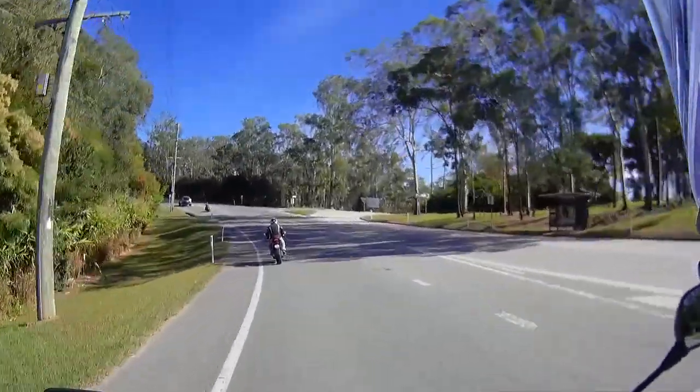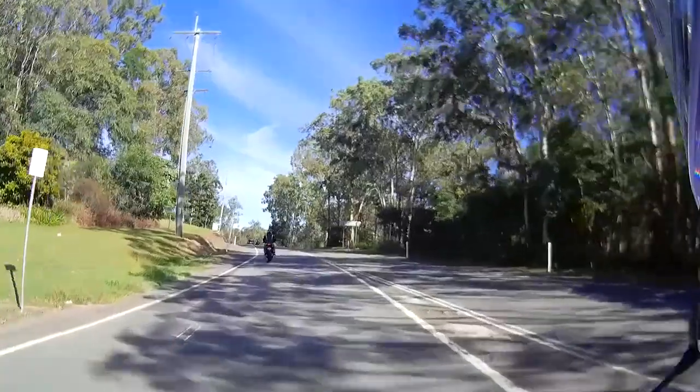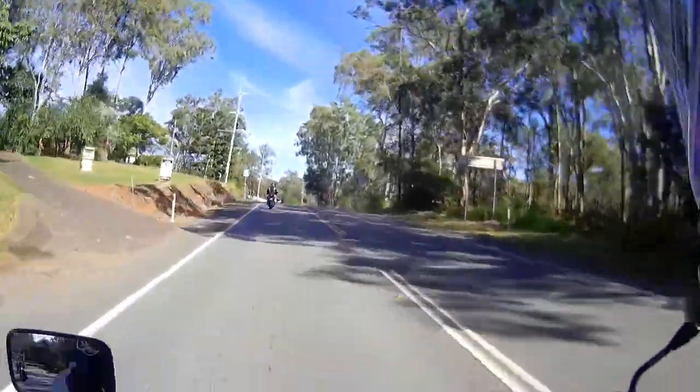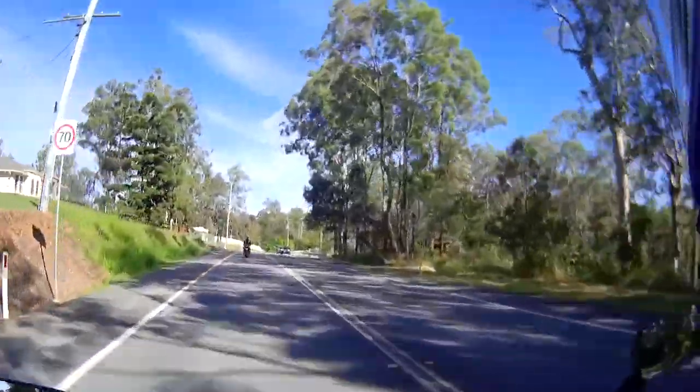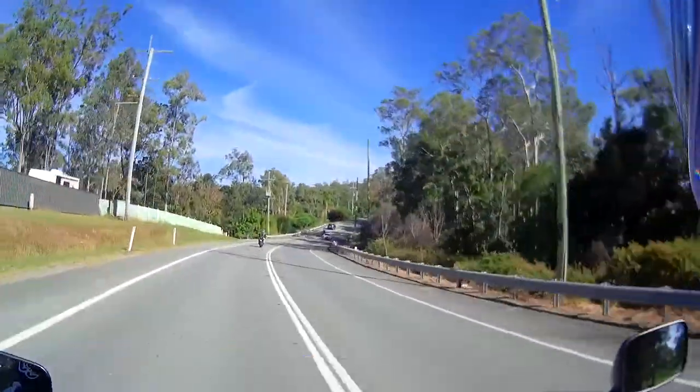This bike's got brand new tires on it which are not even scrubbed in yet. The tank's quite wide. It's interesting — I'm not quite sure where to position myself on the seat to be comfortable, but that's probably a little bit to do with the way the rear sets and everything are set up as well.